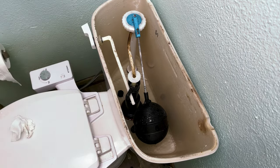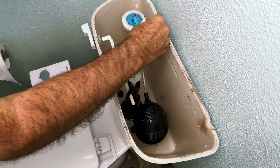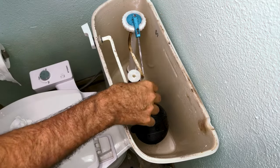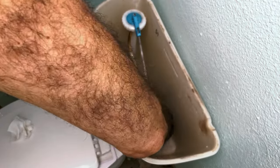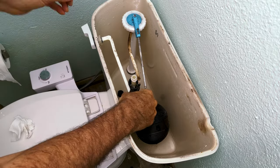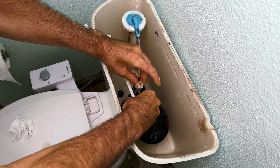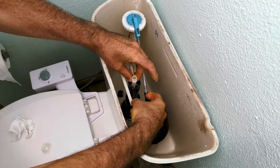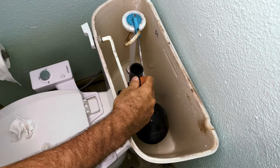Go ahead and pull the fill hose out and set it aside somewhere. Unscrew the top here. This is what they call a Mansfield style flush valve, so you know what to ask for when you go to get the replacement. We need to pull this handle out of here — carefully work it through there and pull it out.